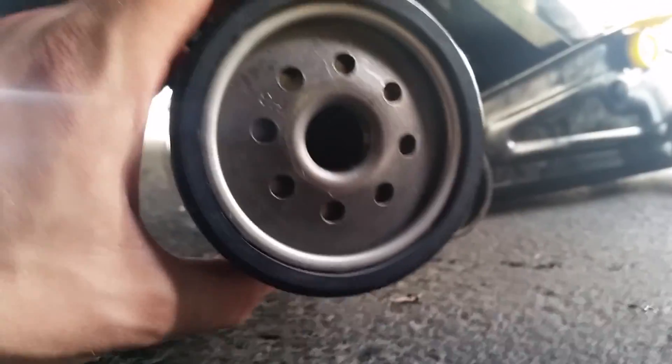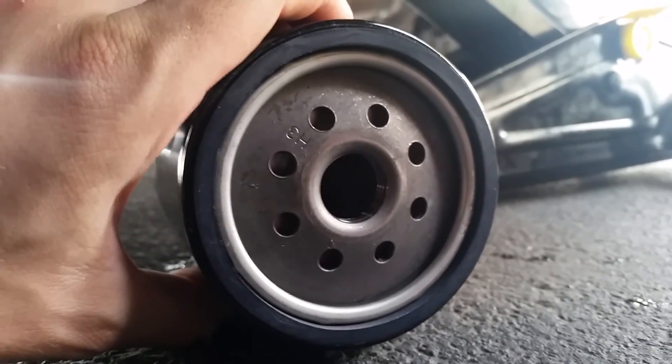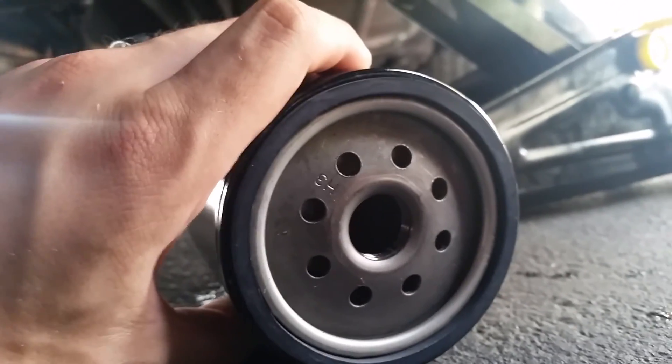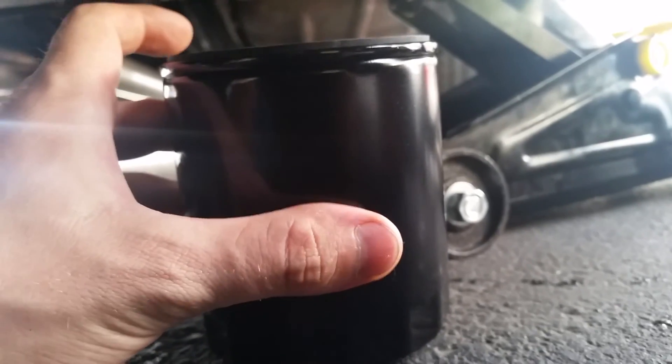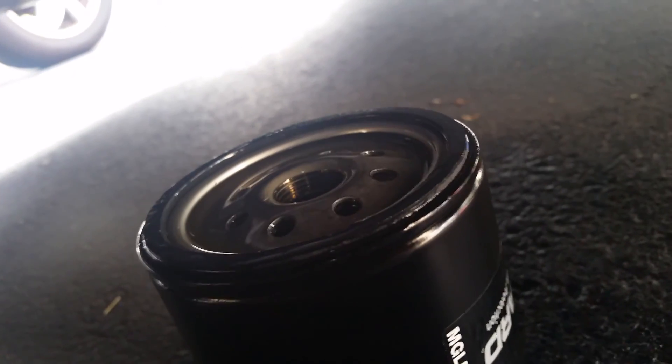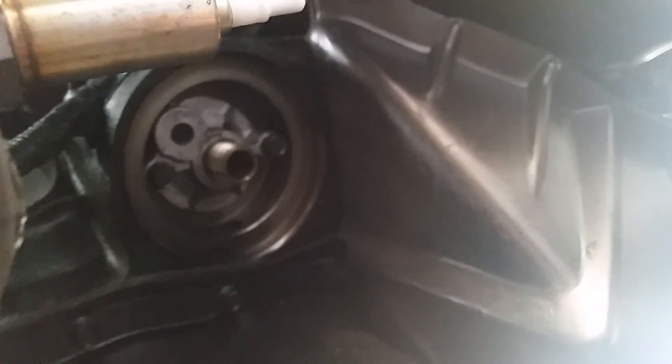Grab your new filter and at the top get some oil and go around the rubber seal so you have a good seal when it goes in. Because this filter is installing from the bottom to the top, fill it up with oil so there's already oil in there before you even start the engine. Put some oil around the seal and fill it up — it takes quite a bit. Now just screw it up in there — remember, hand tight.